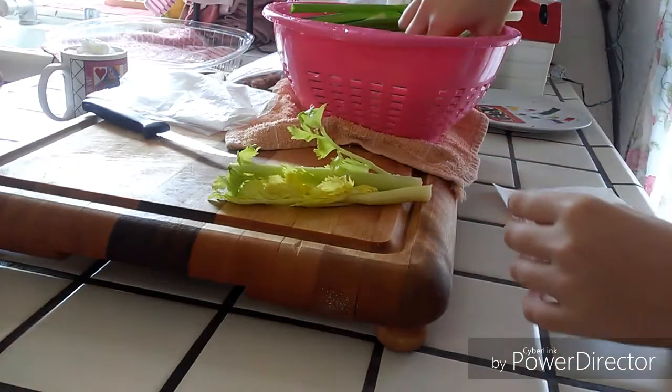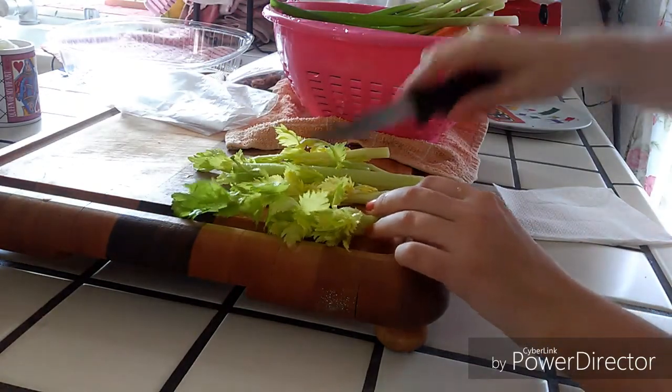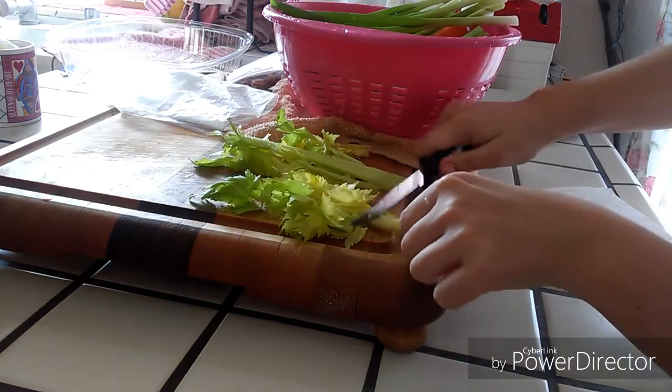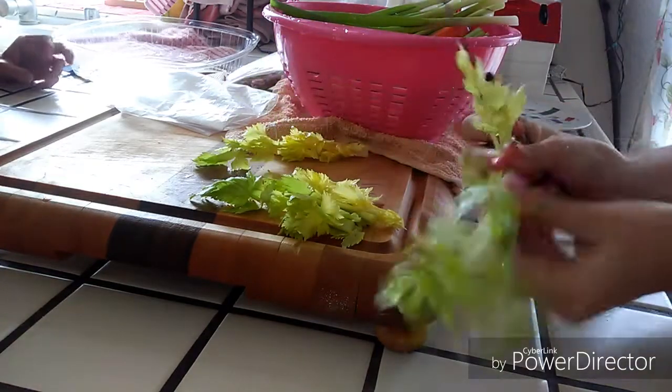For the feathers of the turkey, we just took an assortment of vegetables. We used celery, green onions, and carrots. I just took the leafy part of the celery and used that, and then as far as the green onion goes, I just kind of cut it into sections at the top.